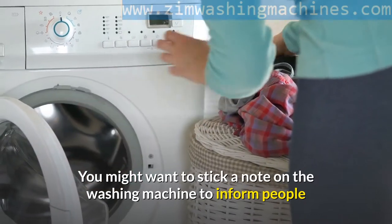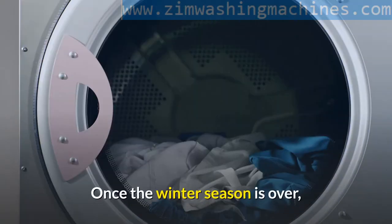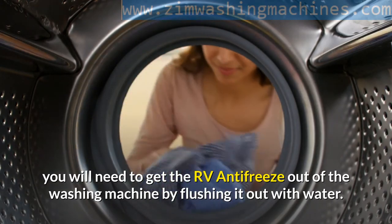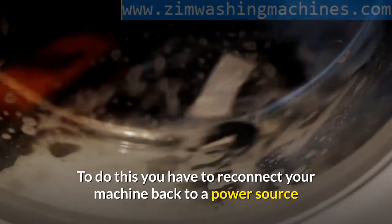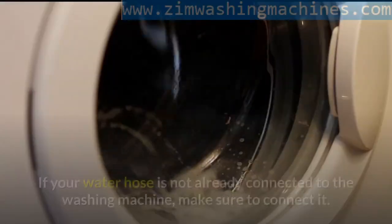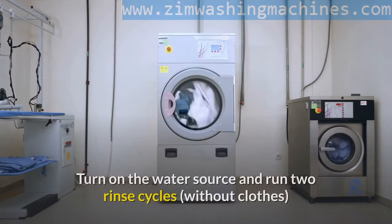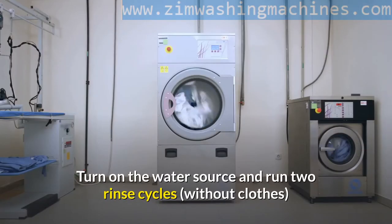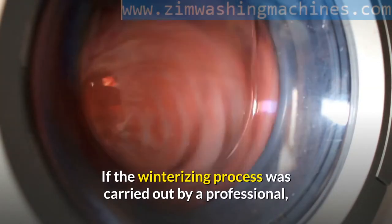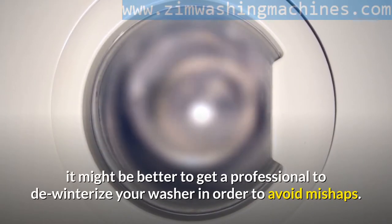You might want to stick a note on the washing machine to inform people that the machine contains antifreeze. Once the winter season is over, you will need to get the RV antifreeze out of the washing machine by flushing it out with water. Reconnect your machine back to a power source and wash the water pipes and hose by running water through them. Make sure the water hose is connected to the washing machine, then turn on the water source and run two rinse cycles without clothes to remove all the antifreeze deposits. If the winterizing process was carried out by a professional, it might be better to get a professional to de-winterize your washer in order to avoid mishaps.